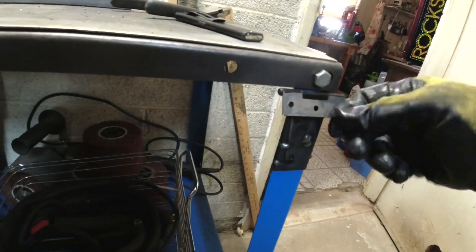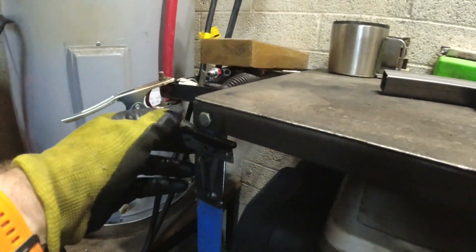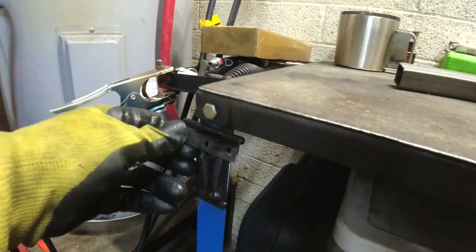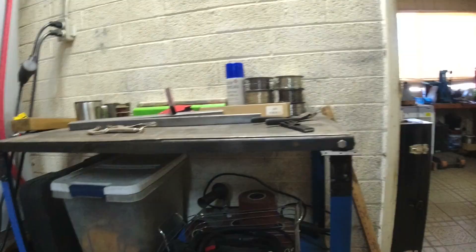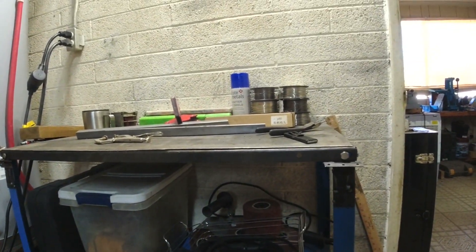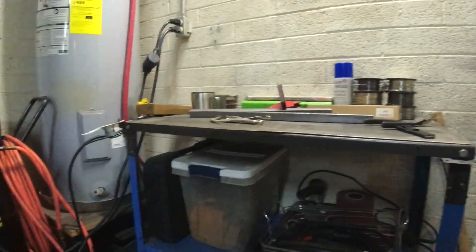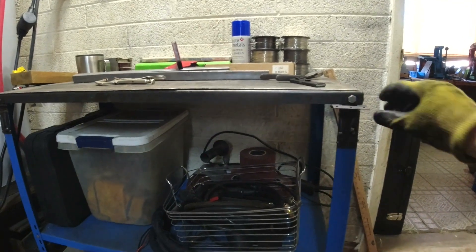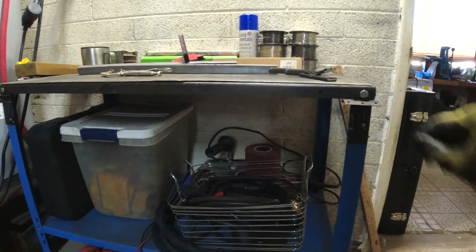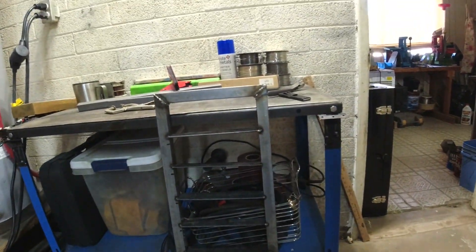I have my spacers and hinges tacked into place on both sides. These are very light duty hinges - I knew that when I bought them. But I think this thing is probably going to get used 10 or 12 times a year, so I don't really need anything heavy duty. If I'm wrong, I get to do it over again. Now let's see if we can get the extension up onto those hinges and get it tack welded.